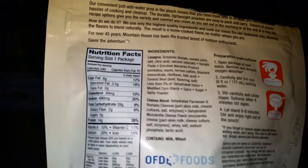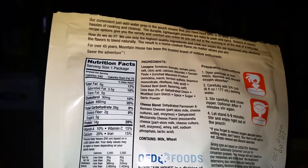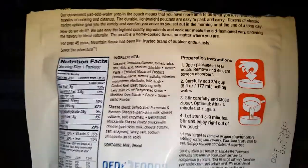Let's just take a look at this real quick while that's cooking and read some of the nutritional facts. One package: 240 calories, 8 grams of fat, 14 grams of protein — that's pretty good. Like I said, I got this at Walmart.